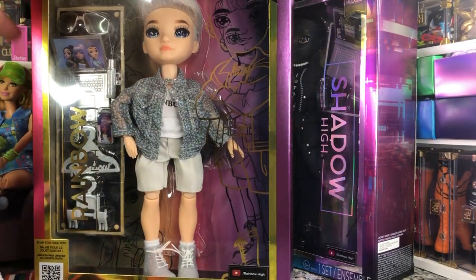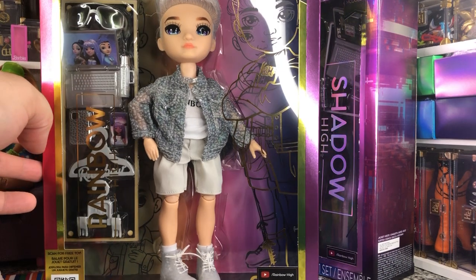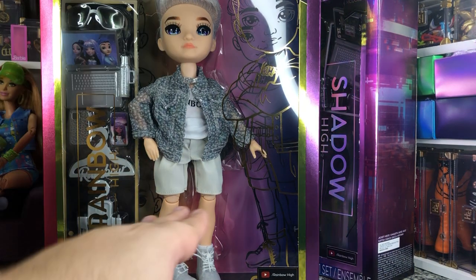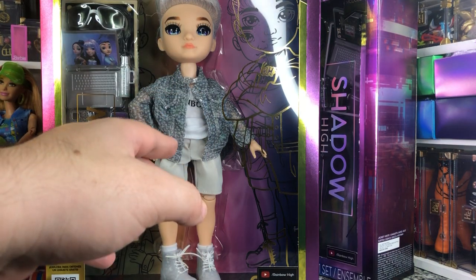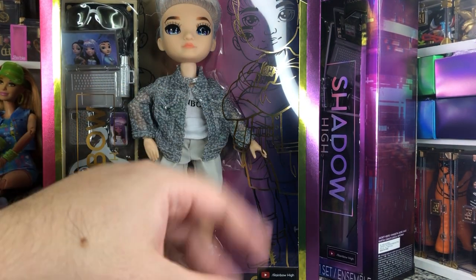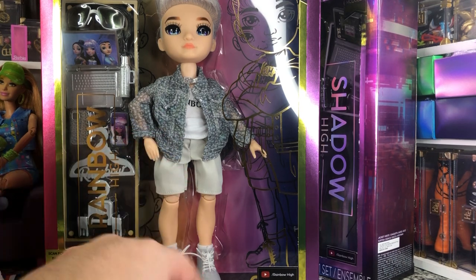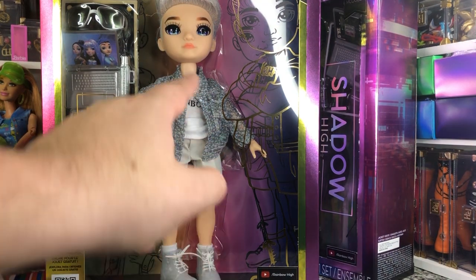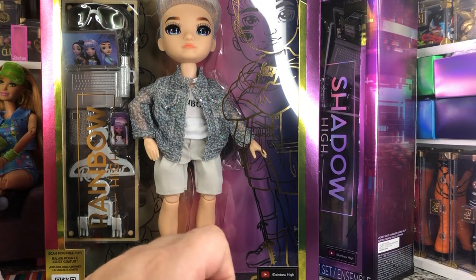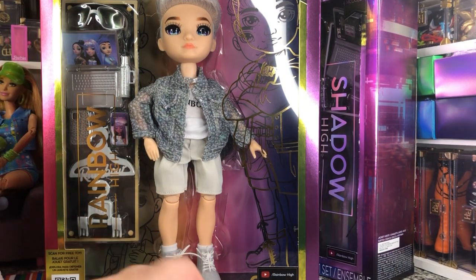First we have Aiden Russell. He's very cool. He's got a shirt, an overshirt jacket, shorts, shoes, and socks as far as his outfit. He's also got a chain on there. He comes with some glasses. And that's it for his fashion pieces.